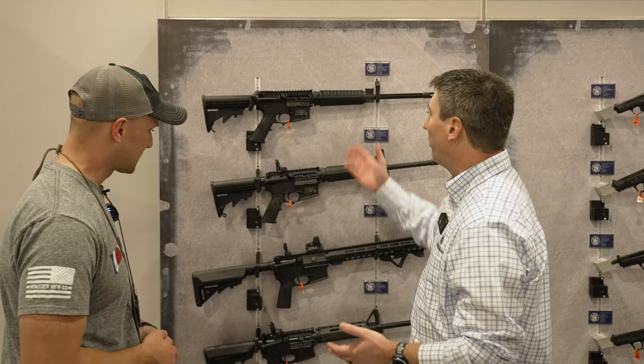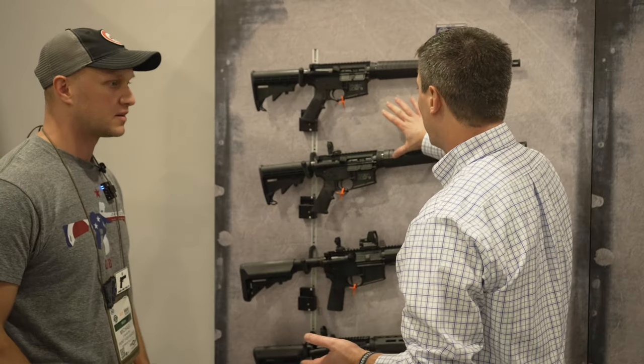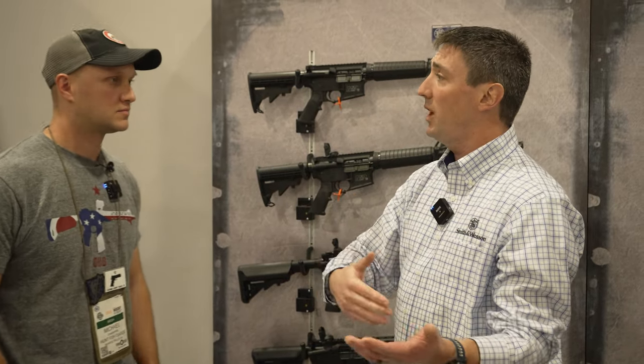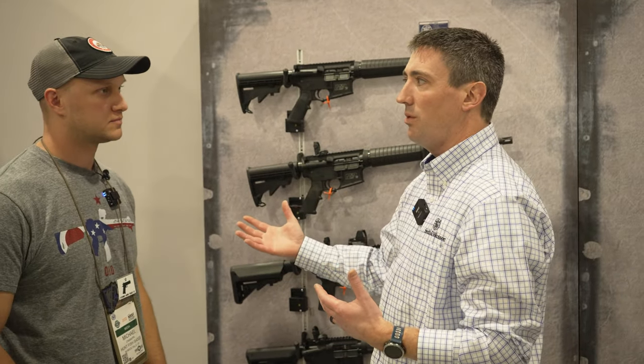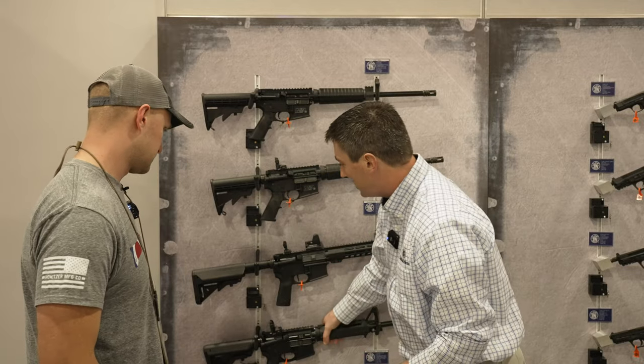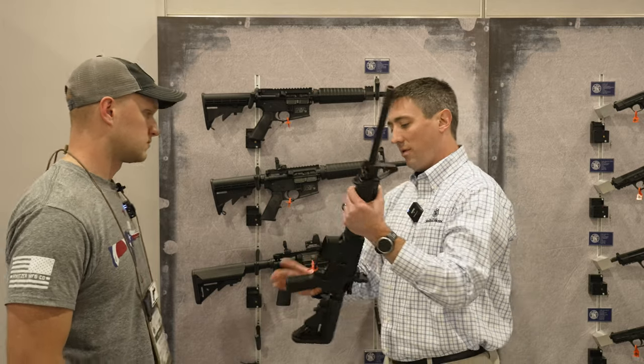So our MSR line — we had the classics, the sports, the Sport II. Everyone loves them. The biggest thing is like, hey, we like to accessorize. So we kind of pivoted and said, all the accessories that you do aftermarket-wise, why not launch a mid-tier line? So this is our Volunteer Series, the XV model here.